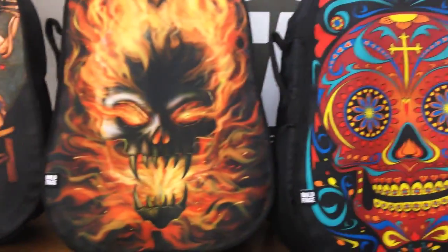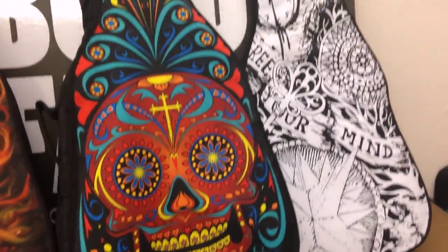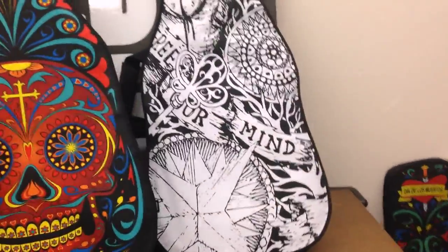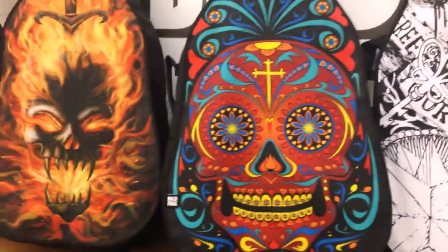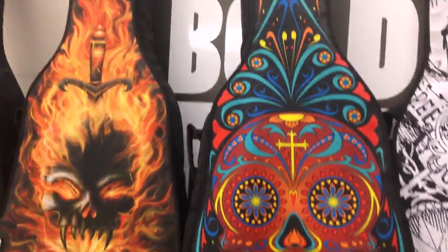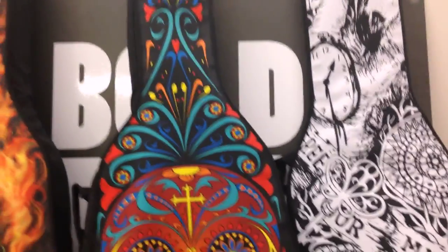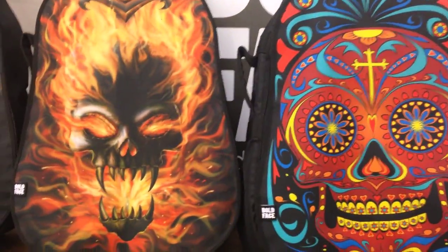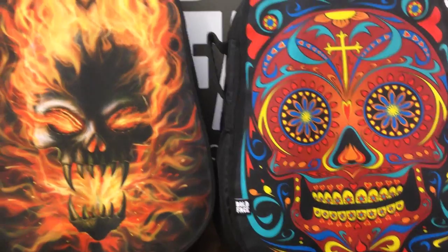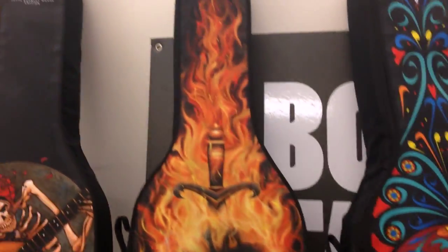Let's say you've got the logo of your band, or your kids, or some artwork that you've created — maybe something cool like this that's yours. What you can do is go onto our website, upload your image, upload your design, and using our widget you can create your own custom design for your guitar bag. When we say Boldface is about self-expression, we really mean it — we allow you to fully express what you're feeling when you're feeling it.